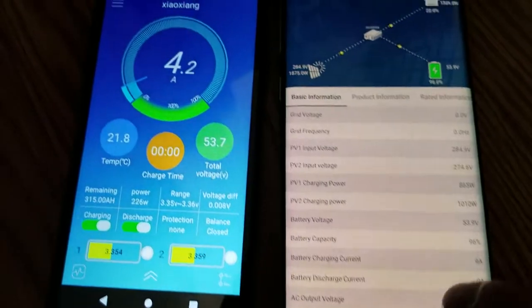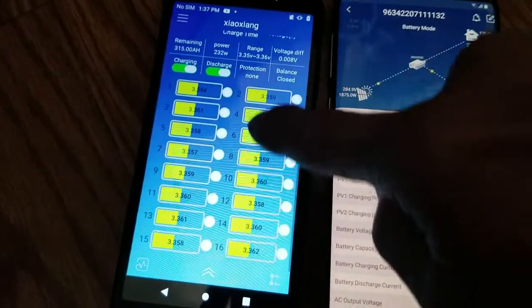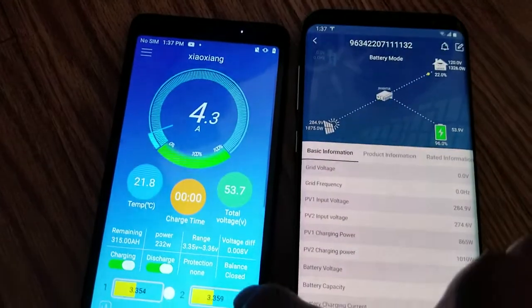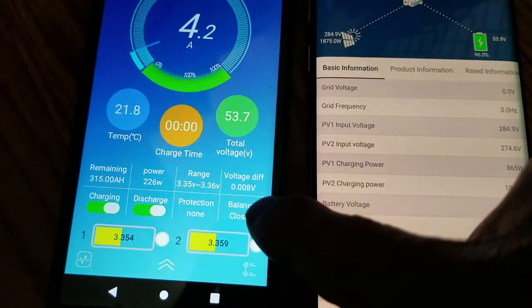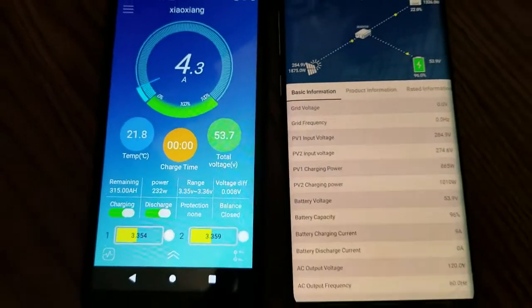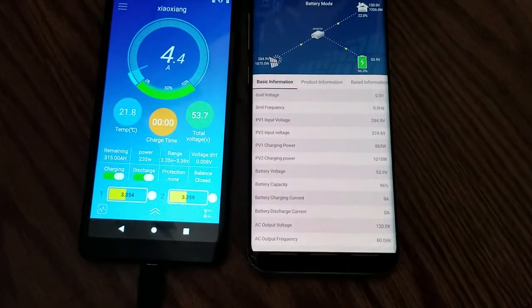Just checking in and following up to show you guys what's going on. For this one, it's actually balancing out. The voltage difference is 3.08 — earlier it was 3.022. Thank you very much for viewing my video, please like and subscribe, have a good day and stay safe.